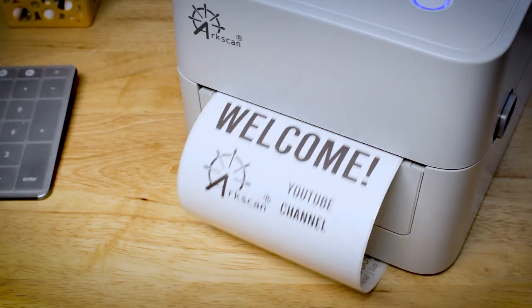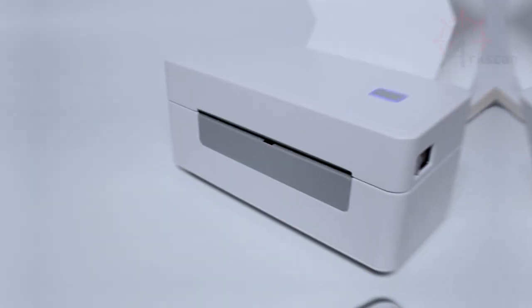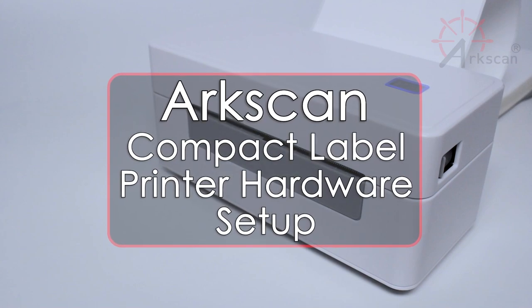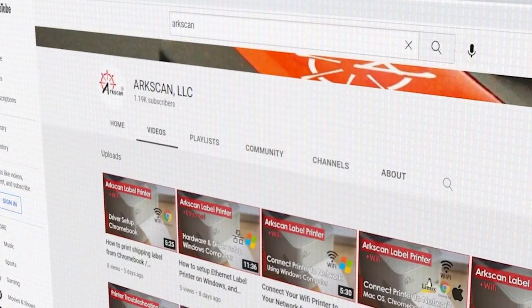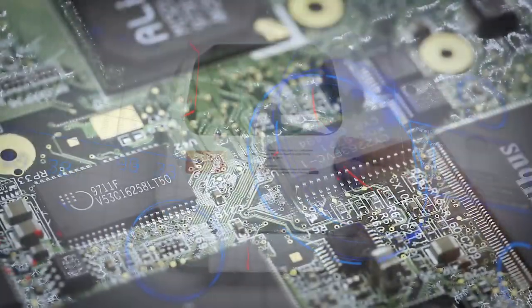Hello everyone, welcome to the ArcScan YouTube channel. In this video we will demonstrate how to get started using your compact ArcScan thermal label printer. ArcScan's YouTube channel offers free help and tips for label printers and other e-commerce technology.